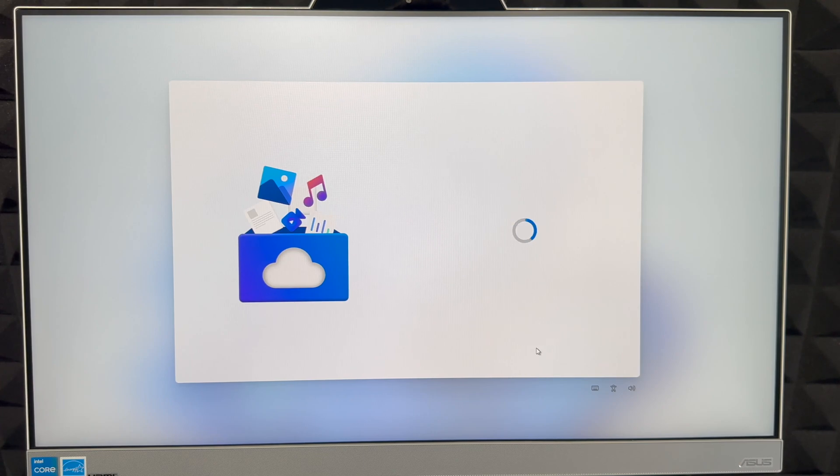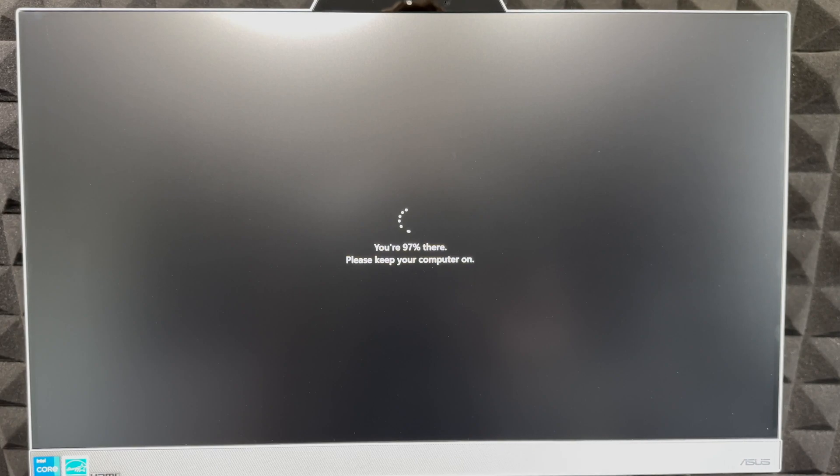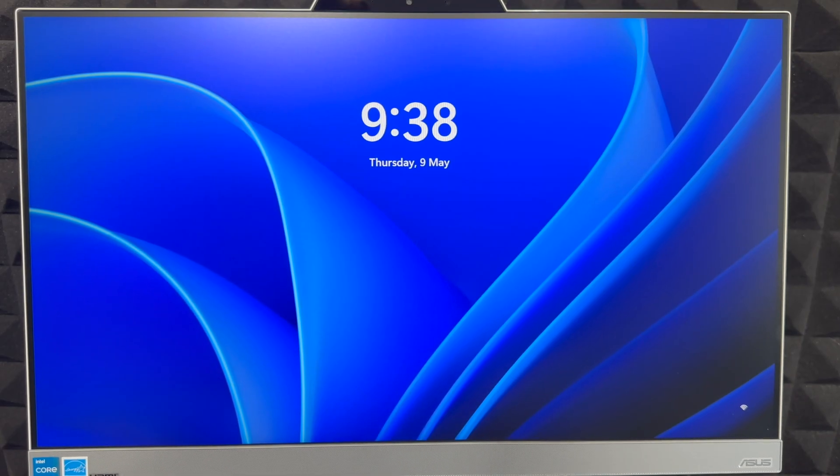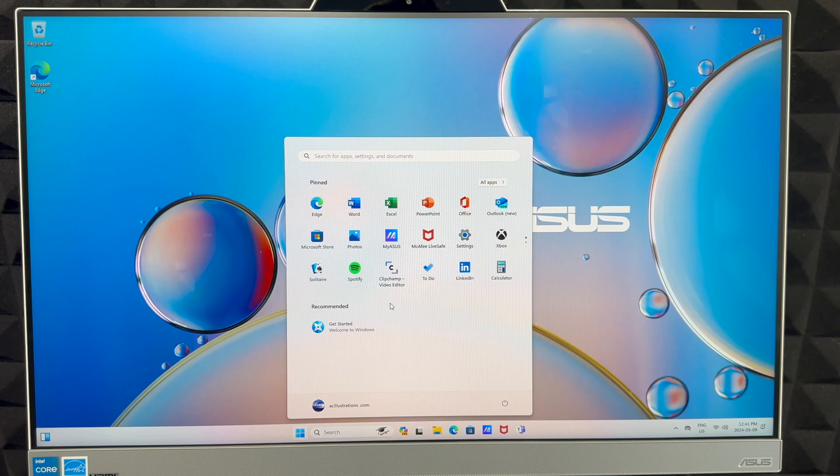We're almost done with setup. At this point, just wait for any remaining updates to download — it depends on the computer's speed. If the screen turns off, don't panic; just click around and the screen will come back. Eventually you'll see the final screen — enter your PIN and you're pretty much done with the whole setup.